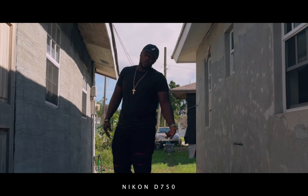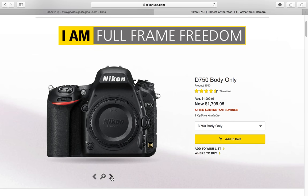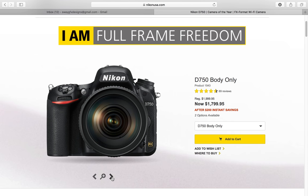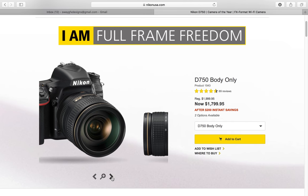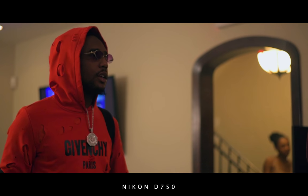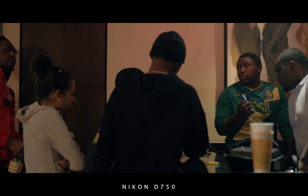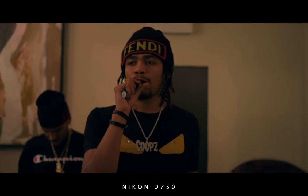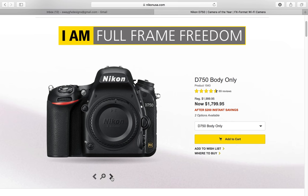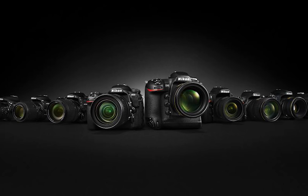The cons of the D750: I mostly have no con, but switching from the D610 to the D750 you'll notice the ISO button layout changed. The button you used to change the ISO was moved, so you'll have to readjust to the new setup. That's about it — everything else is A1. This is your best videographer camera whether you're shooting video exclusively or stills too.